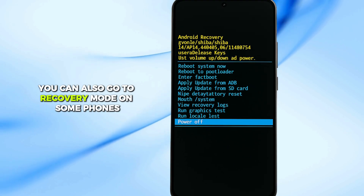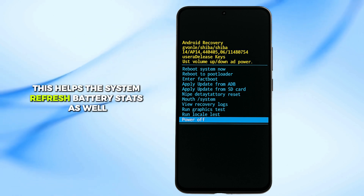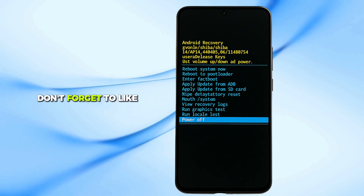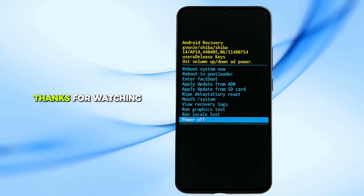You can also go to recovery mode on some phones and clear the cache partition. This helps the system refresh battery stats as well. And that's it. If you found this video helpful, don't forget to like, share, and subscribe for more quick tech tutorials. Thanks for watching.